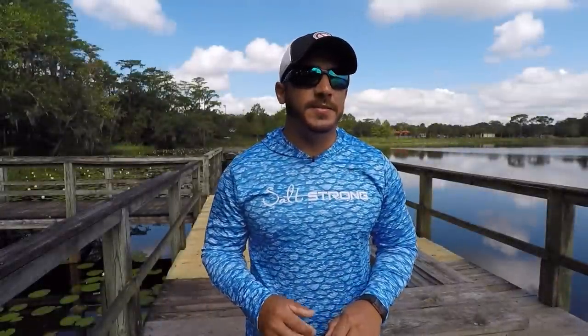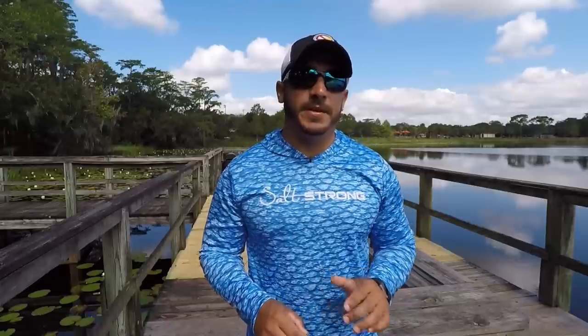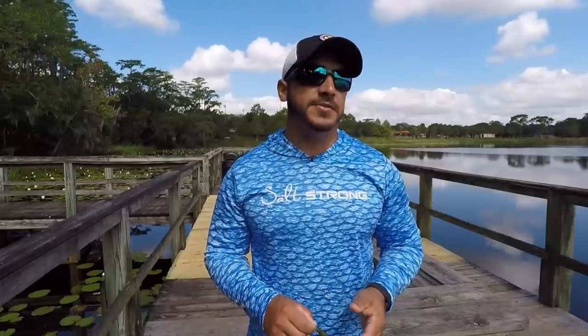Hey, this is Tony here with Salt Strong and in this video I'm going to be talking about the dead sticking technique. Now this is very popular among bass fishermen but it's very effective for redfish, also black drum and trout.